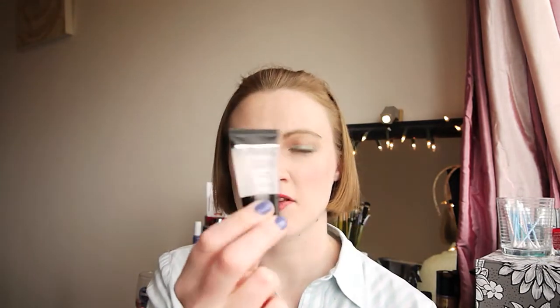So those are my empties — I'll go and recycle everything now. For those of you interested, here's a quick rundown of what's on my face. For those that aren't — thank you very much for watching and I'll see you in my next video, please like and subscribe. What's on my face: I used my Smashbox Photo Finish primer.